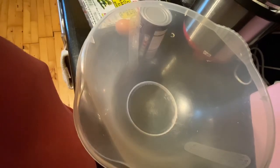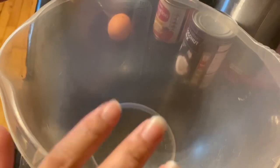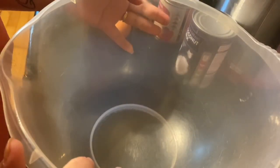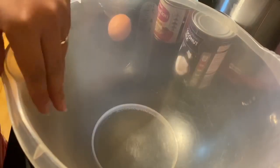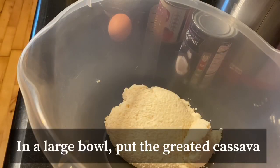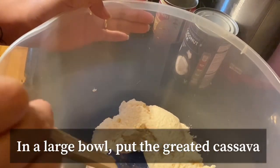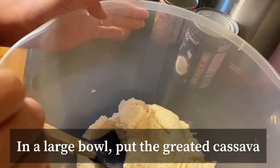Magsisimula na tayo guys, gagawa na tayo ng ating cassava cake. Unang ilalagay natin yung grated cassava natin. Ayan na guys, yung ating grated cassava — ilalagay natin yung ating condensed milk after nito.